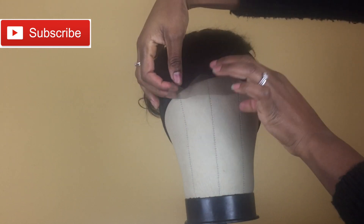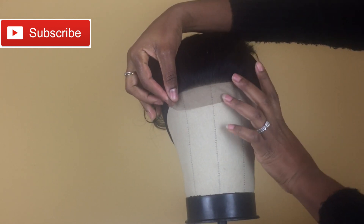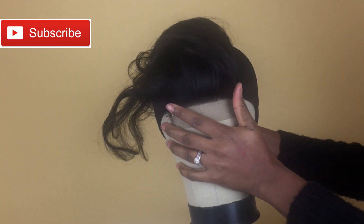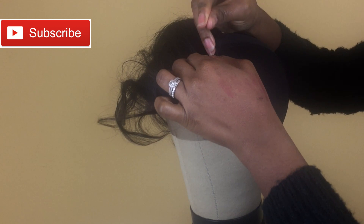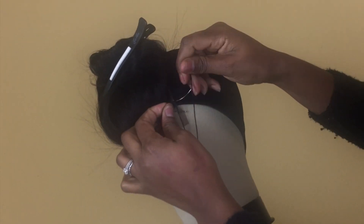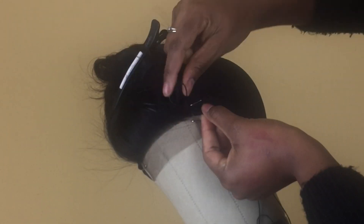I'm pulling the lace closure in front of the dome cap so the hairline of the lace closure is not in line with the edge of the dome cap — I'm pulling the hairline a little bit over the dome cap. I apologize for the dark lighting here; I didn't realize it until I started editing.